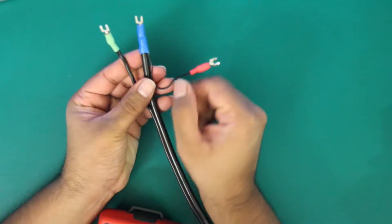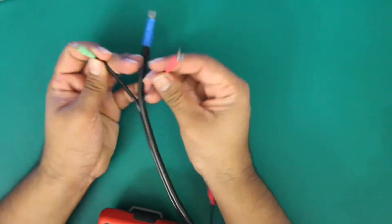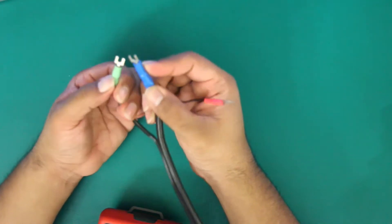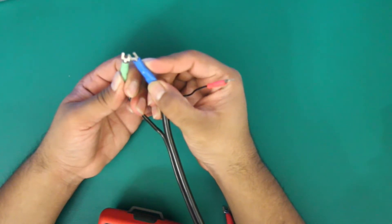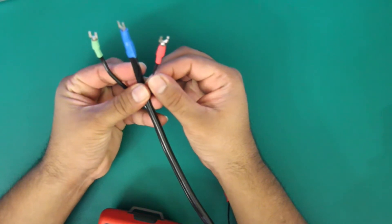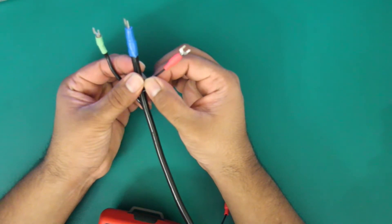The combinations you're going to be checking for are shield to probe, shield to ground, and ground to probe. All these readings should be open. If you find any resistance between the cable it means you have a short circuit somewhere within the cable and it needs to be replaced.